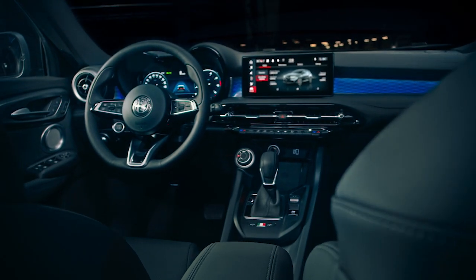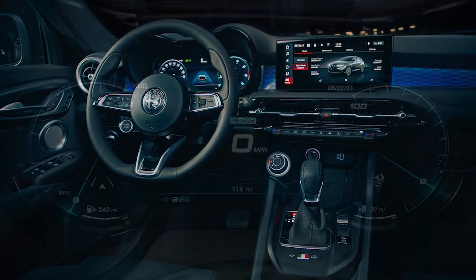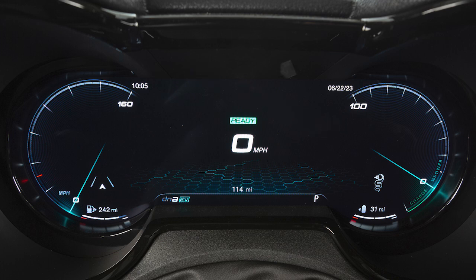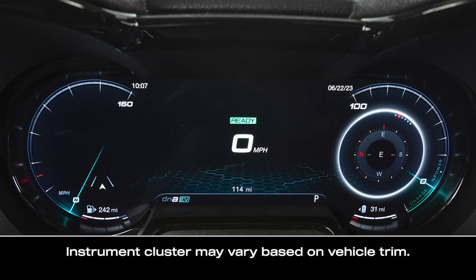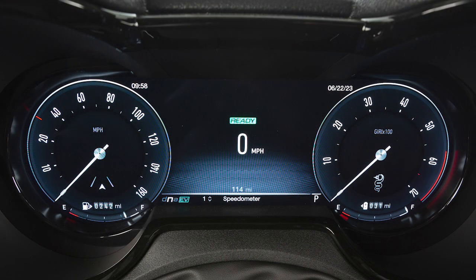Your instrument cluster display provides important information about systems and features at a glance. It contains your speedometer, tachometer, fuel level indicator, and battery charge gauge. You'll also find all of your warning lights and gauges, as well as your driver interactive display, which may include the compass, tire pressure, range to empty, and more. Press the cluster setting button once to access options in the center display.